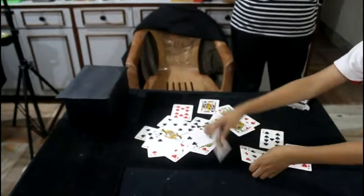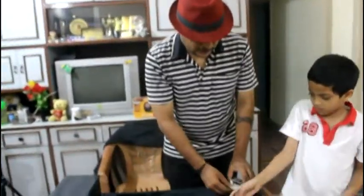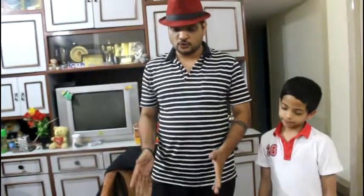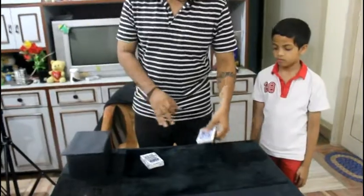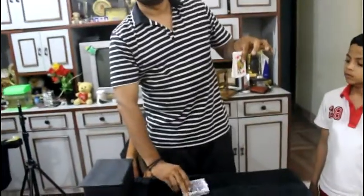After that, pick up the remaining cards that are scattered on the mat. Now we'll close this box. I have no clue which card Sidney has taken from this pile and put into the box — and nothing is set up.